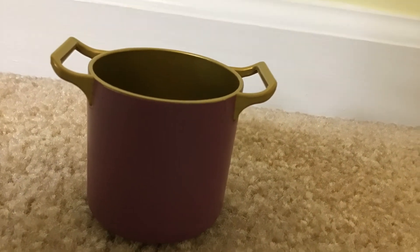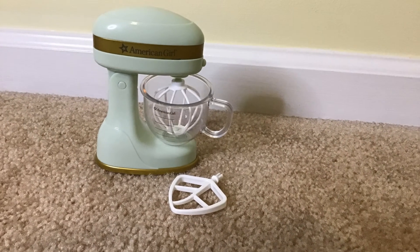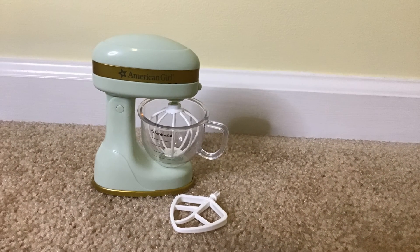And this pot that also makes a noise when you put it on the stove. Next is this mixer, and that actually works.